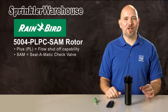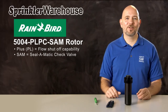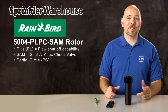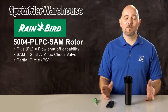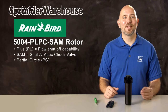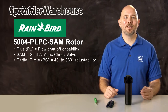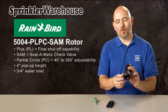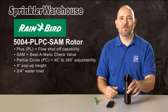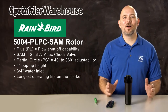The Seal-O-Matic check valve in this rotor holds back up to seven feet of elevation change. PC in the name stands for partial circle, meaning it has an adjustable arc, sometimes called a pattern. The arc is adjustable from 40 to 360 degrees. The riser pops up four inches and it has a three-quarter inch inlet, which is pretty standard for residential rotors.